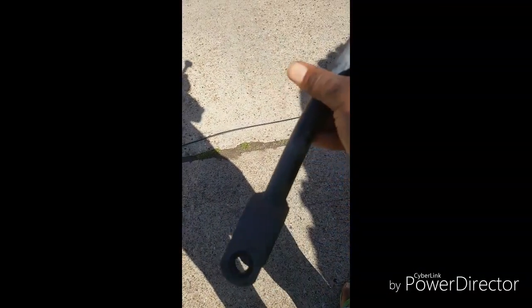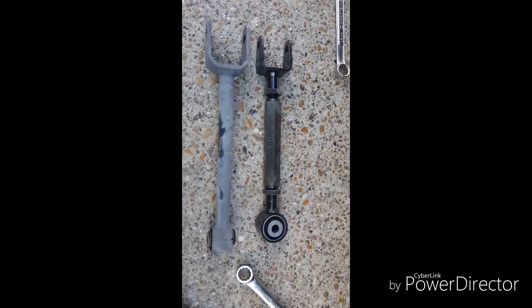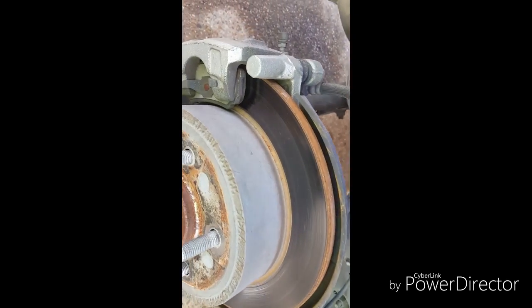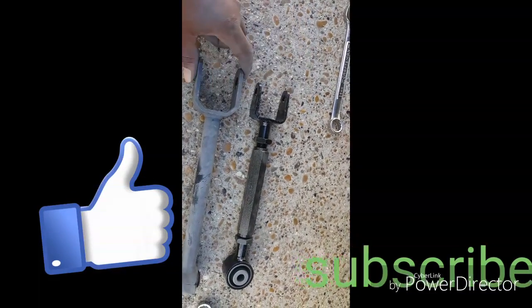I guess when the mechanic said my control arm was out of whack, this is what he meant. Looking at the new one — it's pretty stiff but it doesn't fit. I don't know if they sent me the wrong ones, but this part is wider than the mounting point so it doesn't fit over here. I don't know if y'all have had this problem — let me know. I'm pretty sure this area is supposed to be wider but it's not.